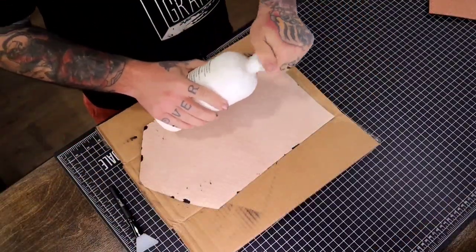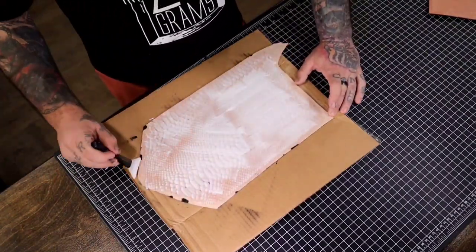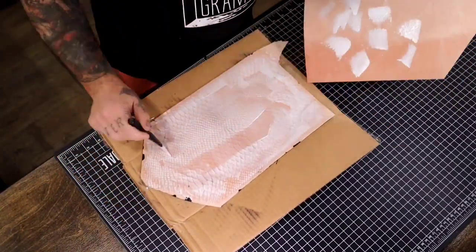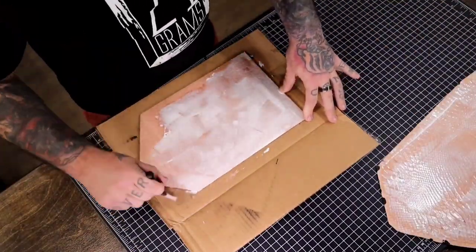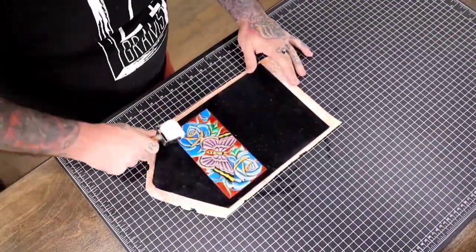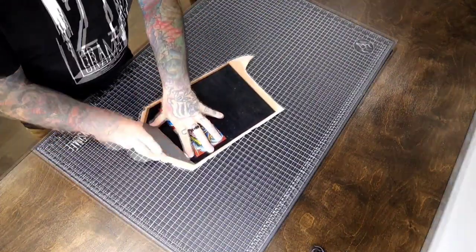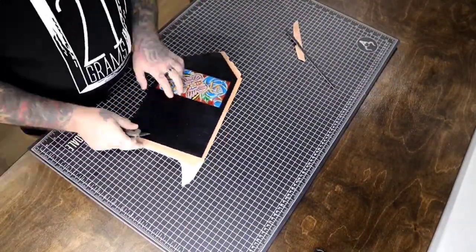I add some glue and move it around — if you get too much just spread it onto the piece you're about to glue, and if you have too little just add a bit more. Using my baby rolling pin, I put that weight on for a couple of hours so the glue dries really well and everything is nicely bonded.